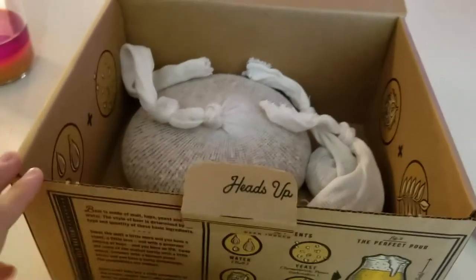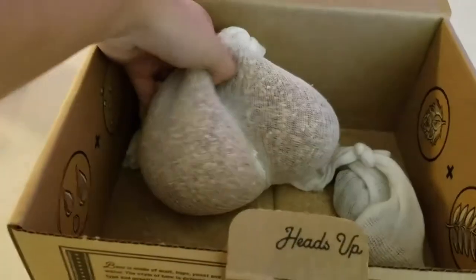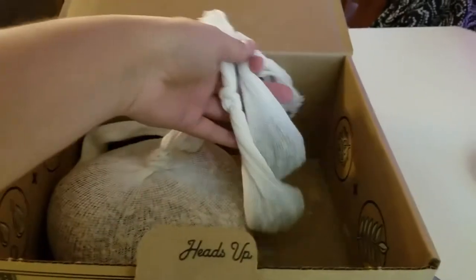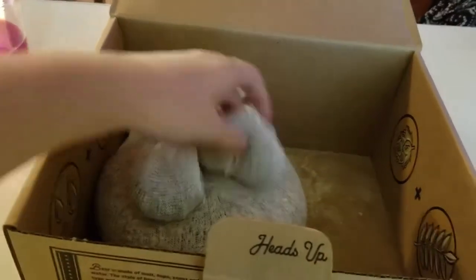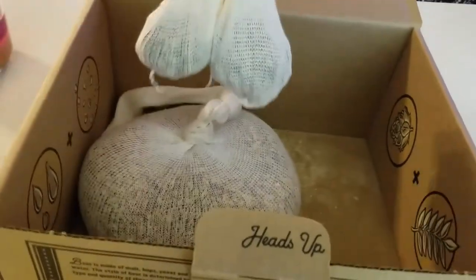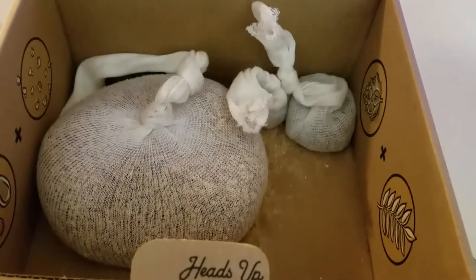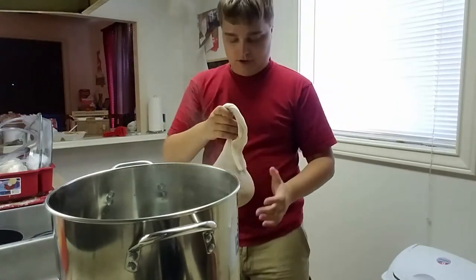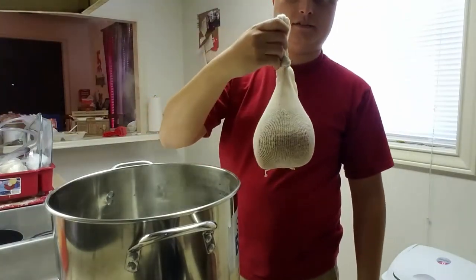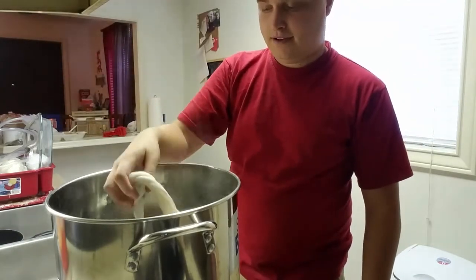While the water is getting up in temperature, I went ahead and put the grains in the bag. This is a lot more grains than I've seen before, so this will be interesting. There was only one bag of hops, but because there was quite a bit, I went ahead and separated them into multiple bags as well — I just felt I should separate them to give them more air and more room to spread out. We're sitting at about 160 degrees, so we're gonna take our grain bag and put it in to steep.